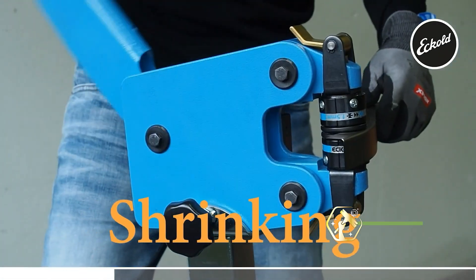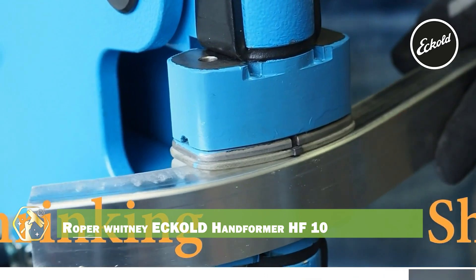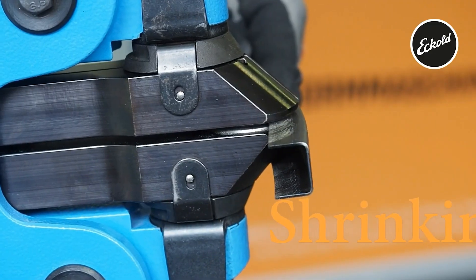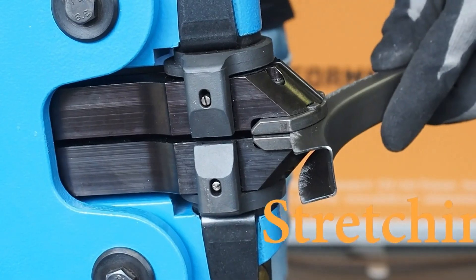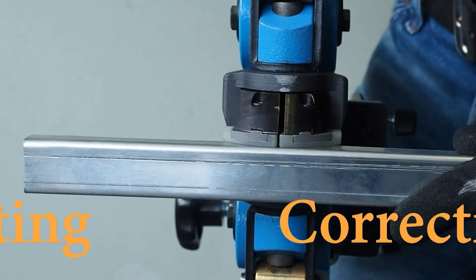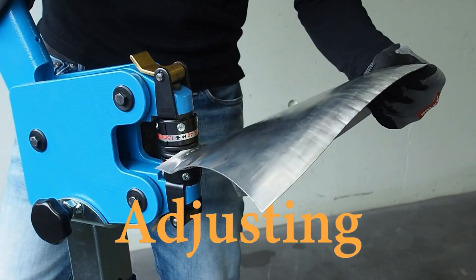Let's kick things off with the Roper Whitney Echold Handformer HF10, a master of precision for shaping flanges, beads, and curves in metal with hand-controlled accuracy. Whether you're restoring classic car panels or working with delicate sheet metal, this tool gives you unmatched control. Its Swiss engineering guarantees lasting durability and smooth performance.